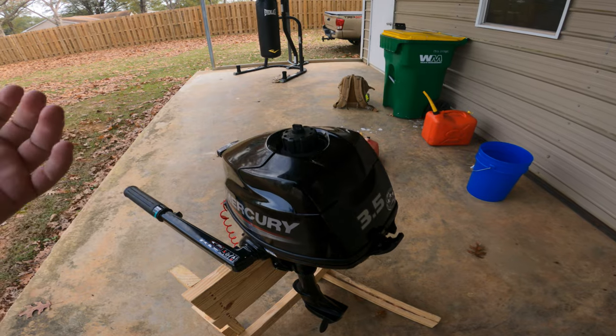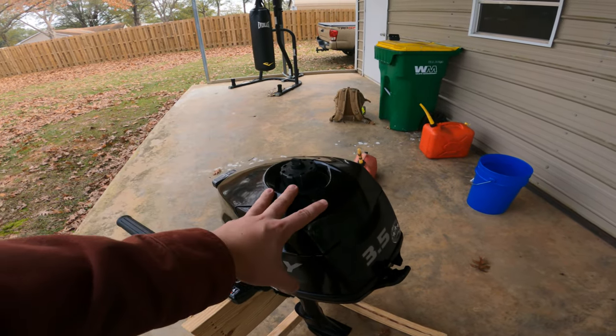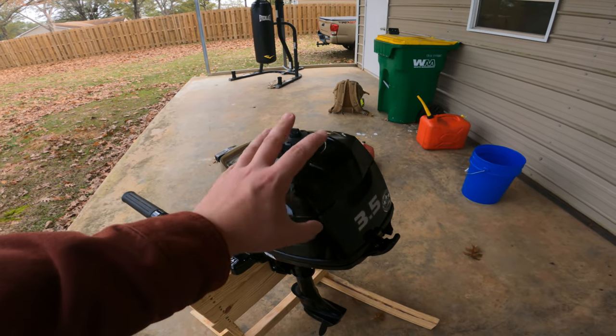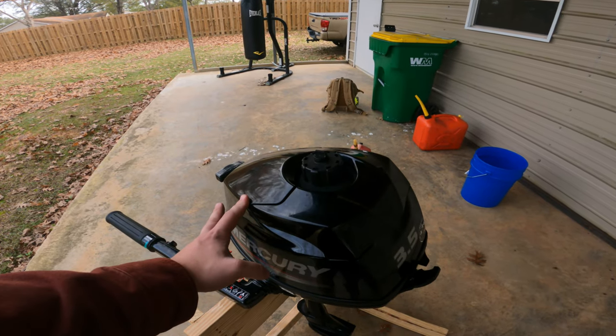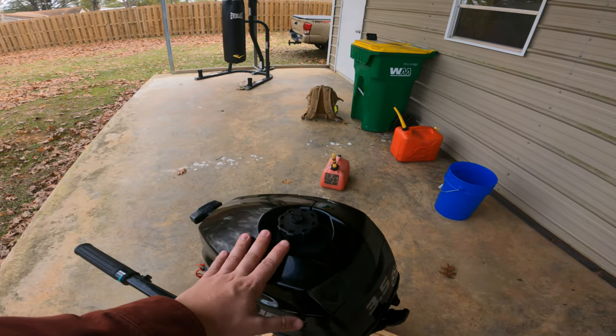If I end up with a deer or a pig, this is going to ensure I have the power to get it out. And if I want to go down to other areas of the land I haven't been able to reach with the trolling motor, this thing lets me go four or five miles down into the swamp, giving me a much longer range with just a gallon or two of fuel.